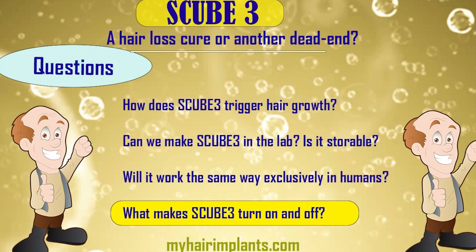The third question is: will it work the same way exclusively in humans? The University of California experiment involved a mixture of mice and humans — but what happens when we apply it only to humans? Are we going to get the same spectacular results? And I think the biggest question is the last one: what makes S-Cube 3 turn on and off? Because if we can figure that out, we can turn it on and off ourselves — meaning whoever needs to grow hair can decide to turn on their S-Cube 3 next month. That's the really exciting part.